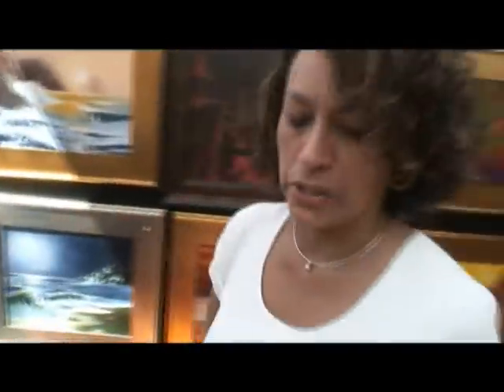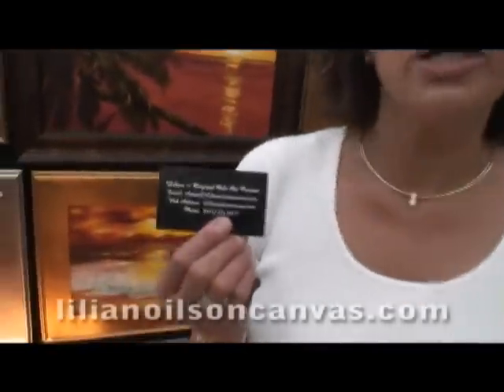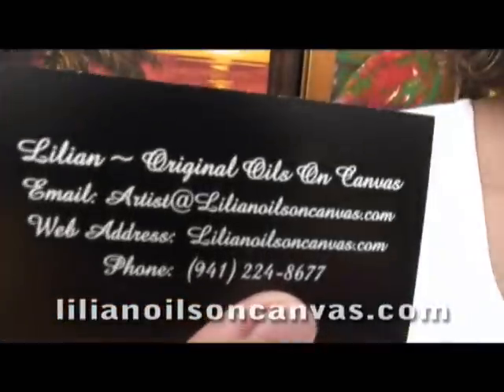Have you got a website, Lillian? It is www.lillianoilsoncanvas.com.